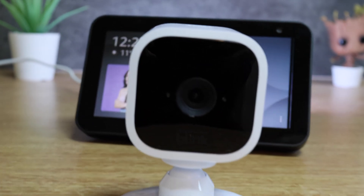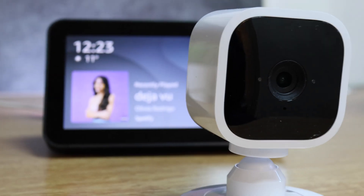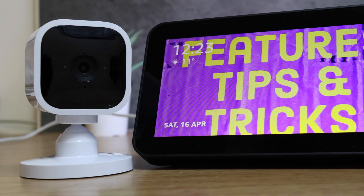Hey YouTube! A really popular combination on Amazon at the minute is the Echo Show 5 and the Blink Mini Camera. In this video I'm going to show you how easy it is to set up and how it works.